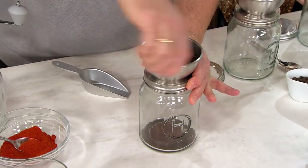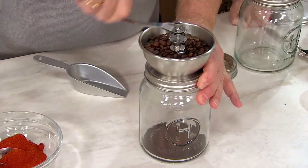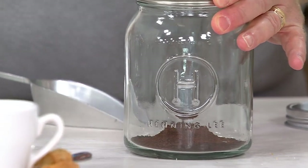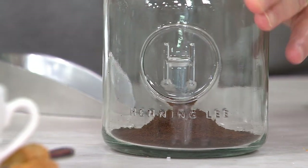Do it old school in a 32 ounce glass container that's got a lid and a ceramic grinder. You can coarse grind, fine grind — you decide and make fresh coffee. What I love is you don't need a plug, you don't need a battery, you don't need to charge this up, and you've got an old ceramic grinder.